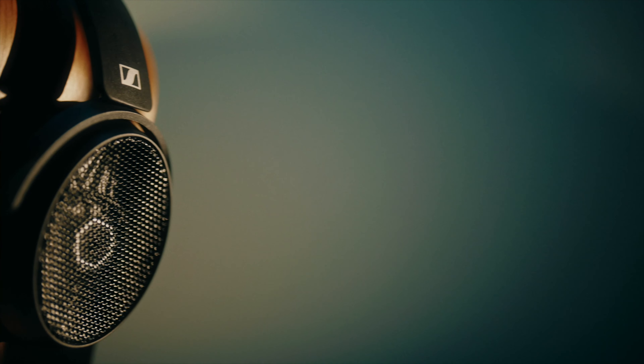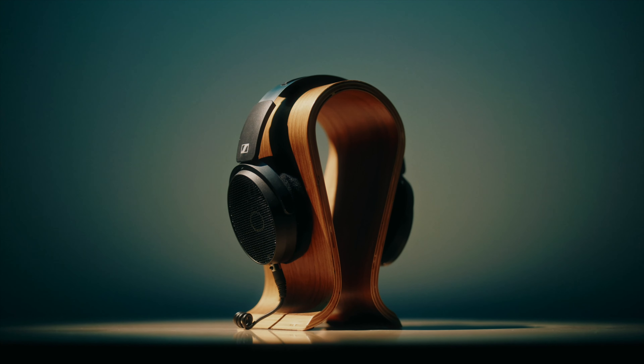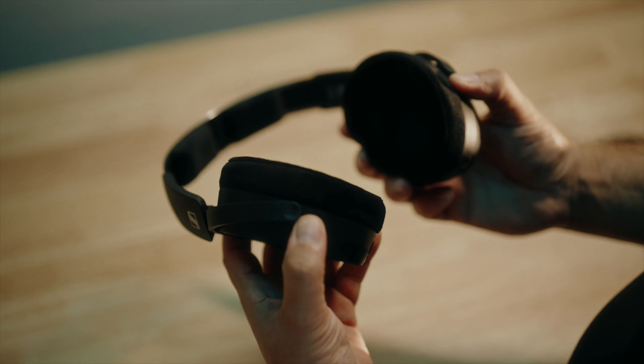The design of the headphones, while obviously a thing of beauty, isn't solely about aesthetics. Each choice in the components, overall construction, and even the earpads play a role when it comes to shaping its sound characteristics.